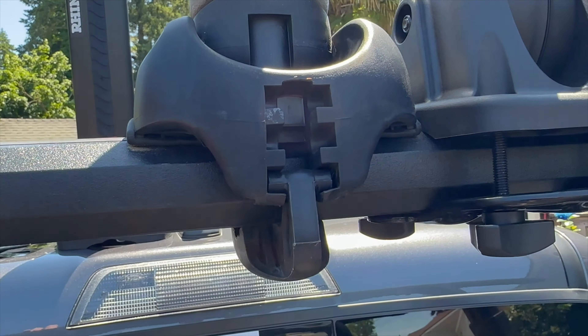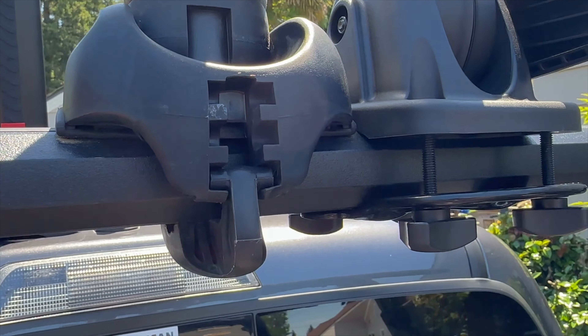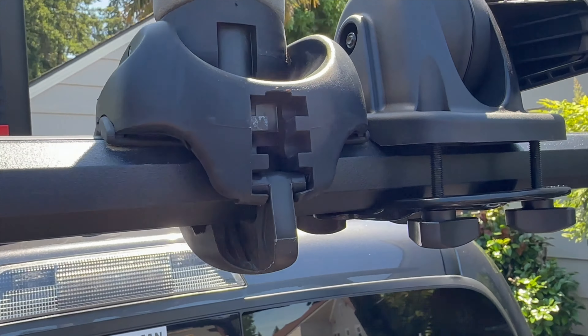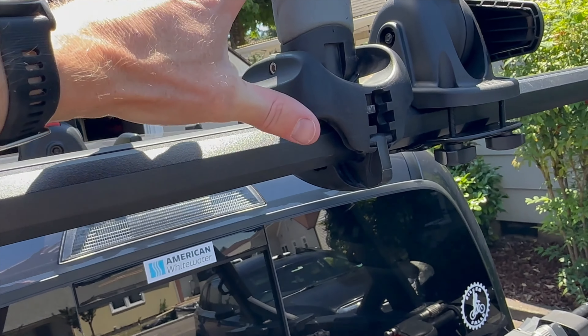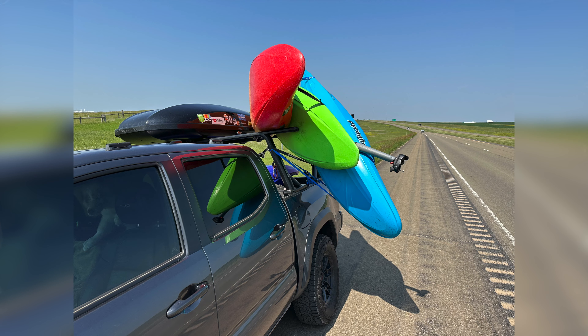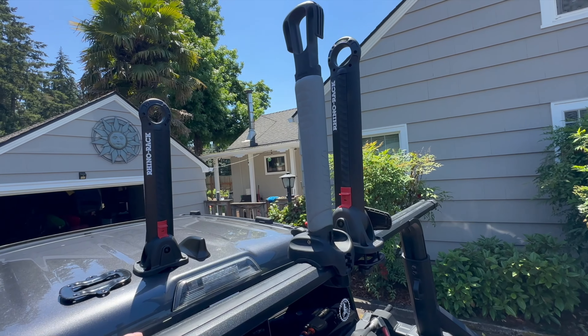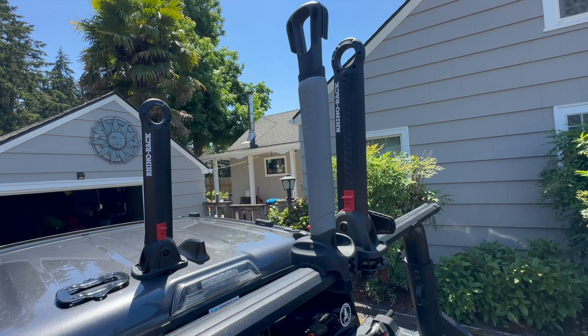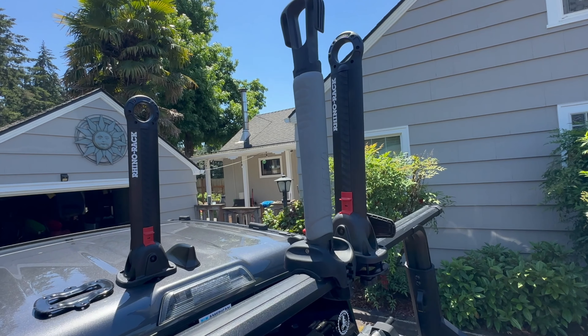If you're in the first or second slot I don't think you'll really have a problem, but the third slot is completely unreliable. Honestly, I think this entire system should probably be completely redone and there should even be a recall on these. I'm going to put up some photos of these failing on us — at highway speed this completely broke and the front rack went completely loose.